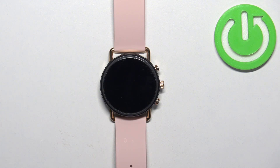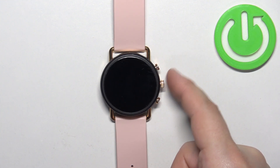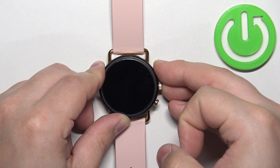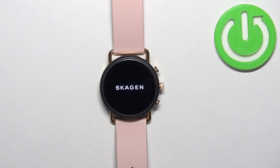After the watch turns off, we need to press and hold the middle button and the upper button together — those two. Press and hold them and keep holding them until you see the Skagen logo on the screen. Once you see the logo, you can release the buttons and wait until the watch boots into the recovery menu.